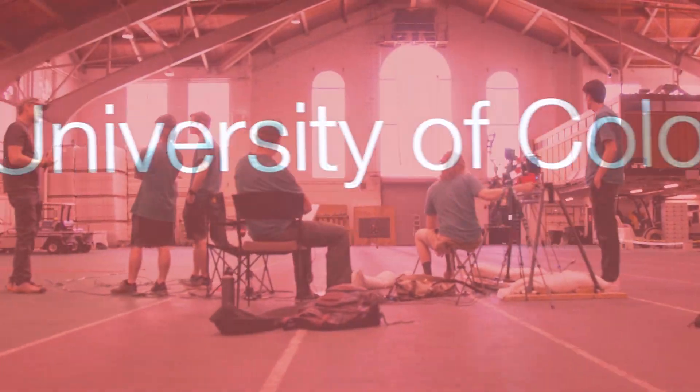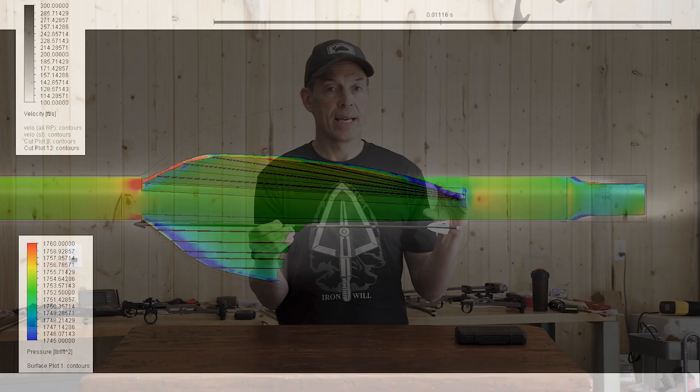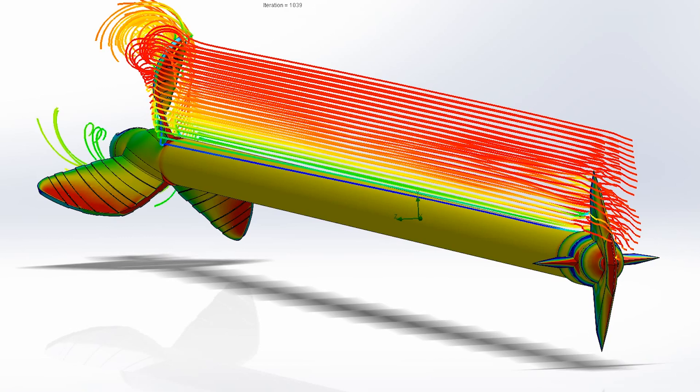I sponsored a project at the University of Colorado to study aeroflight with broadheads on the front. We looked at vane height in a fluid dynamic model to see what effects it had on drag as well as restoring torque.